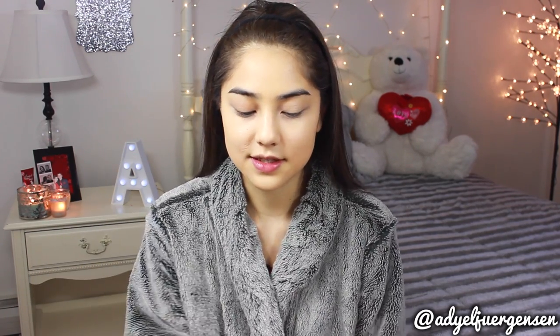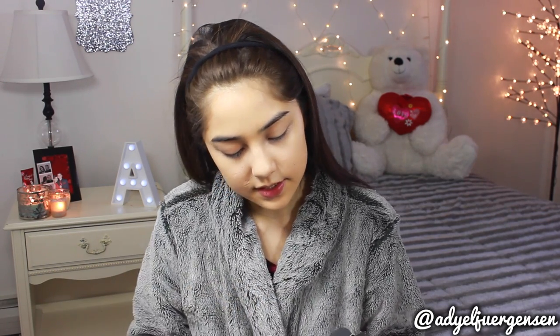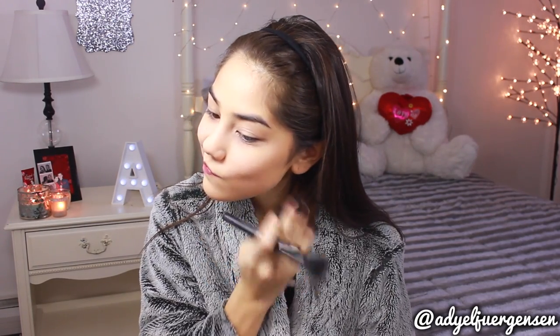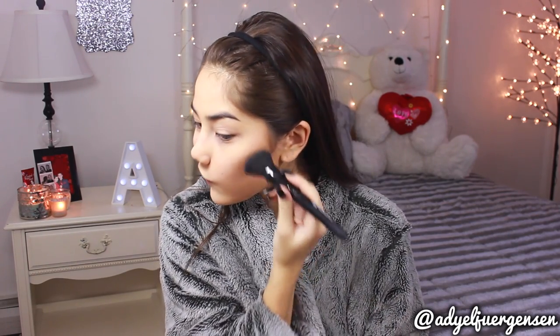Now moving on to the Smashbox Step-by-Step Contour Kit, and it comes with a brush. I'm really excited about this — contouring is one of my favorite parts. First I'm going to take that banana powder and just set all over my face. Now I'm going in with a combination of the two contour shades, focusing on the hollows of my cheekbones and blending it around. These are some really perfect contour shadow shades — perfect for a natural day. I'll end up touching it up later.